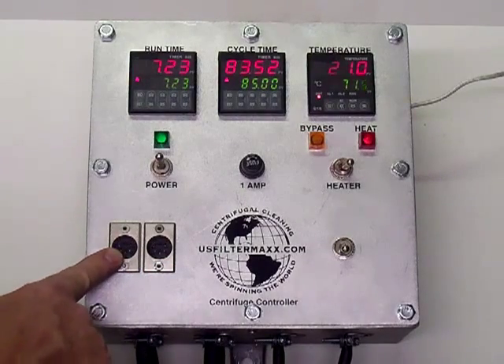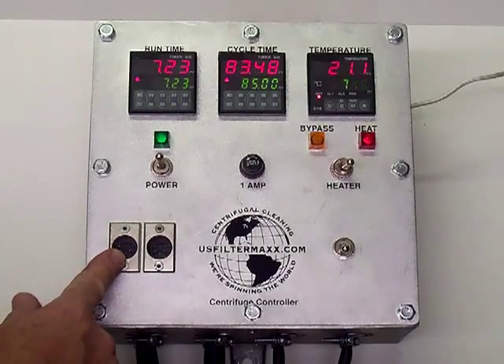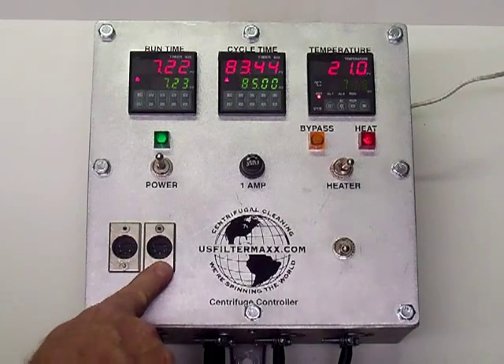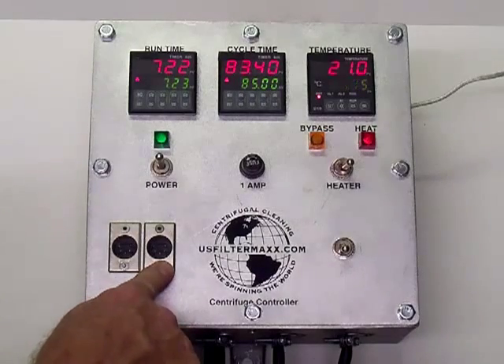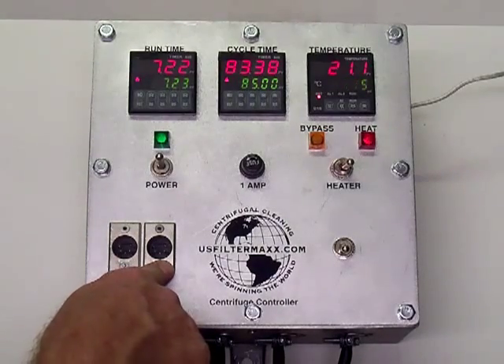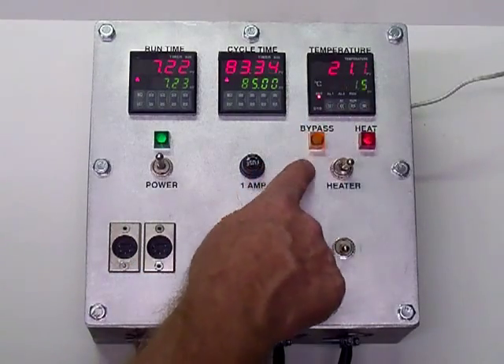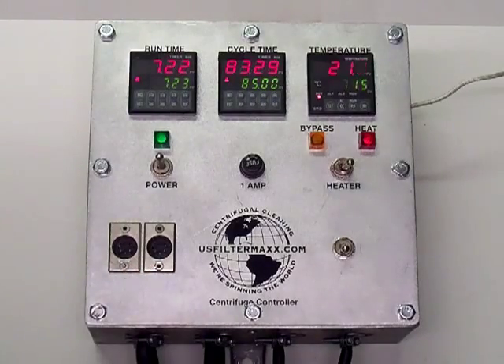You can run the centrifuge up from 3000 G's — you can push it up to 6000 G's or higher with this one. This is the input for the flow control. There's a sensor in the heater, and when there's no flow the sensor will shut down this unit. It'll bypass it — it won't actually turn this off, it'll just come over to the bypass right here and shut it down.